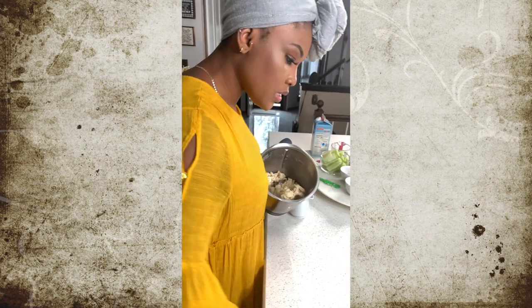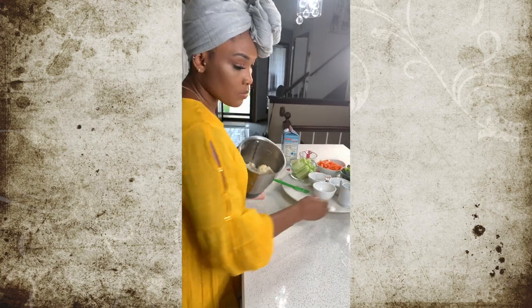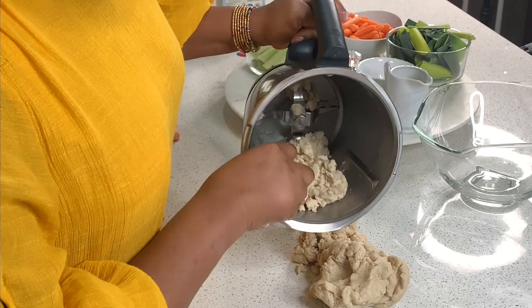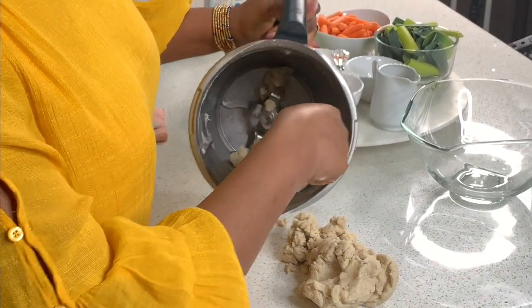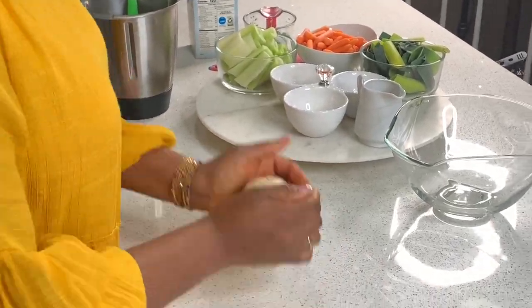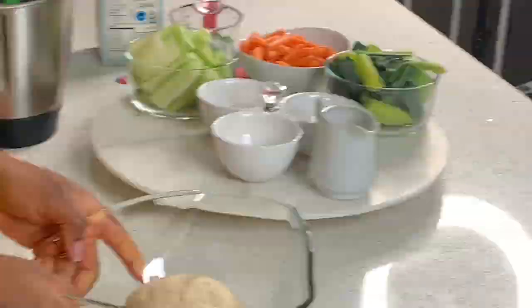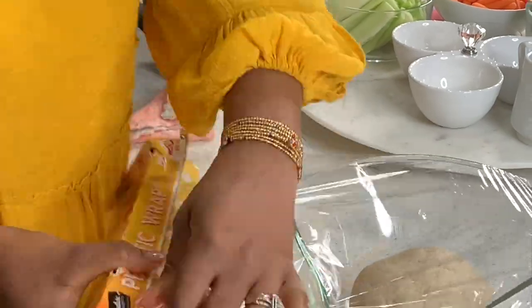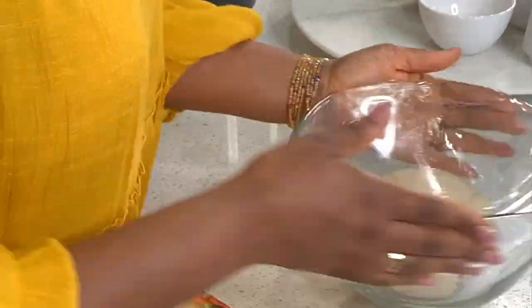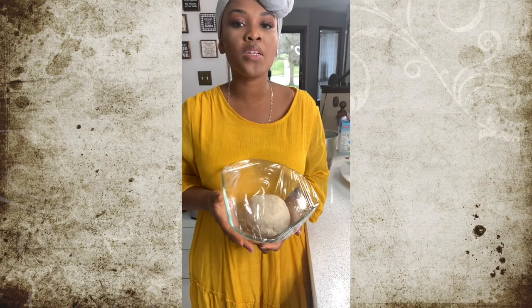I have a beautiful dough here and at this point we're going to be mixing our dough. We're going to take it out and put it in the fridge for a while whilst we work on the other ingredients.